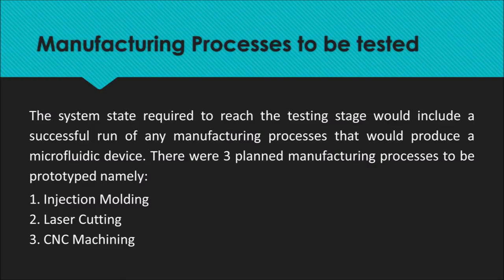The system state required to reach the testing stage would include a successful run of any manufacturing process that would produce a microfluidic device. There were three planned manufacturing processes to be prototyped: injection molding, laser cutting, and CNC machining.